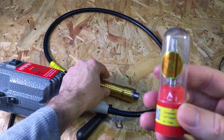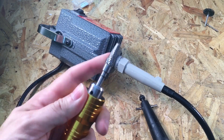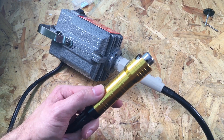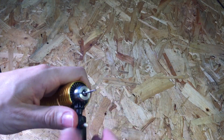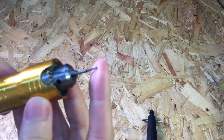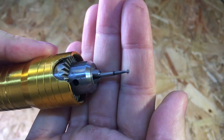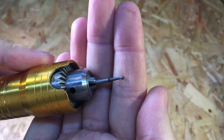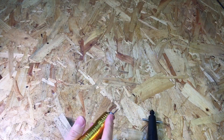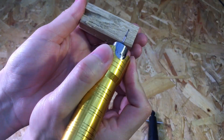This is a six millimeter die grinder bit and this will easily power it. Here's a small burr for carving wood or soft metals. It's very easy to use with the foot pedal, which is really nice, and it operates really smoothly.